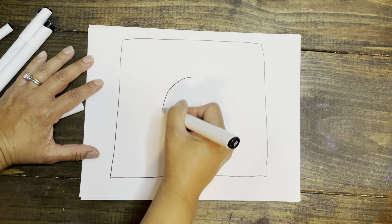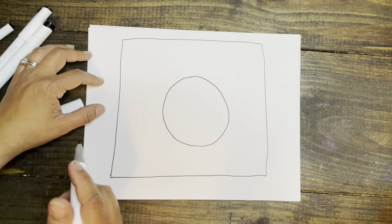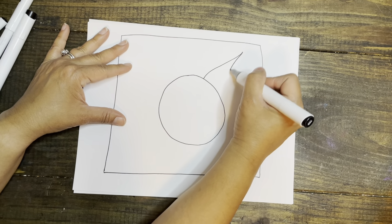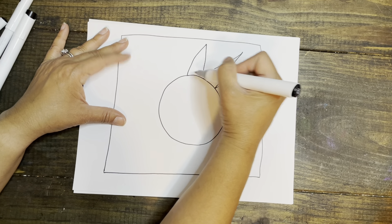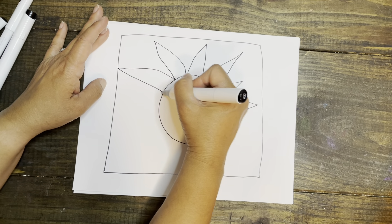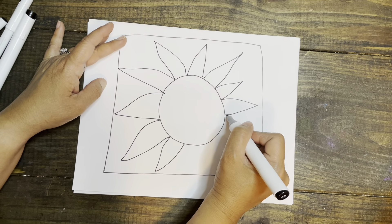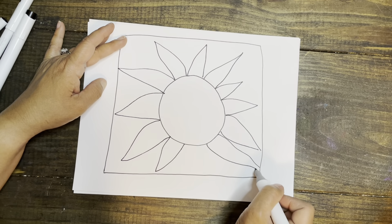I'm going to make a sun and it's not going to look realistic because I want it to be fun and colorful. I'll create a design using different types of lines — curvy lines, wavy lines — and I'll also add color and pattern. I'm getting the idea based off Mexican sun art. Have you ever been to a store where they have different types of pottery?